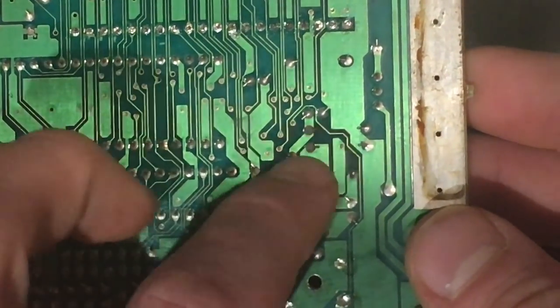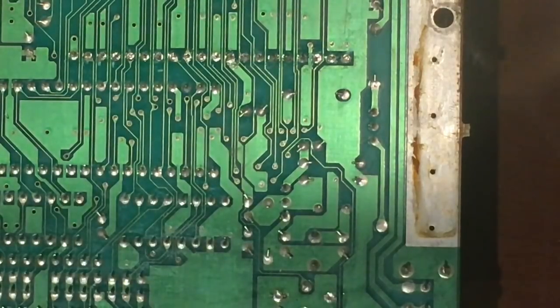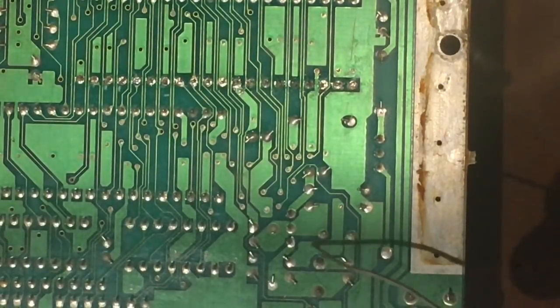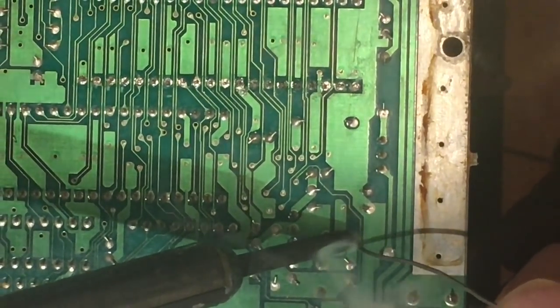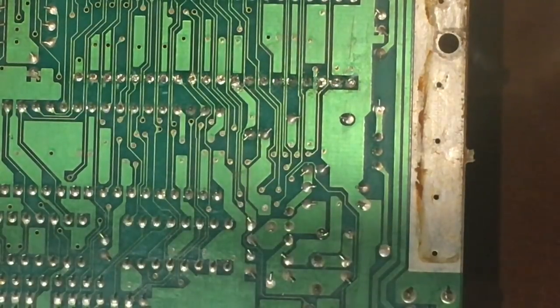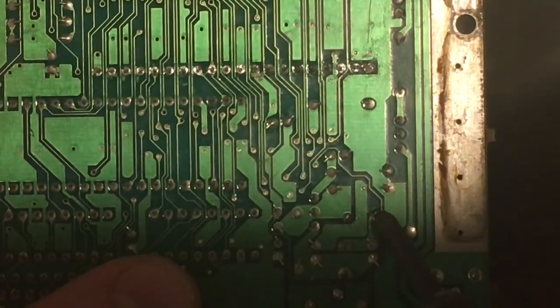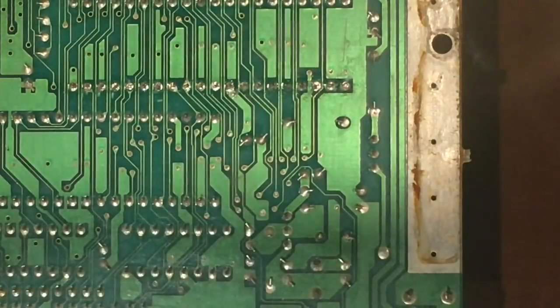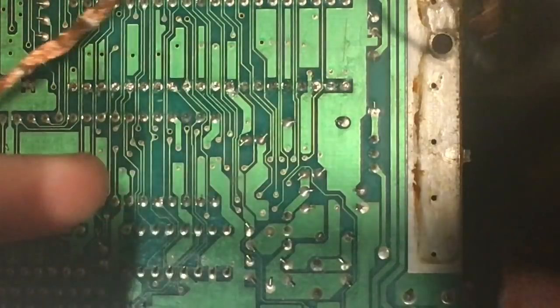I'm not going to film the entire desoldering process as it can take a bit of time, but I'll show you how I go about it. First, I double-check which pins I'll be desoldering — that's pin one and two. The first thing I want to do is apply a little bit of new solder to the joint; that helps make sure the solder runs smoothly and flows nicely before removal.